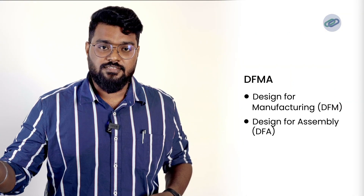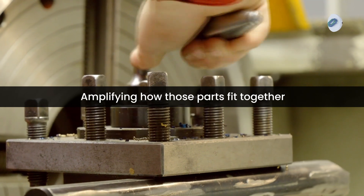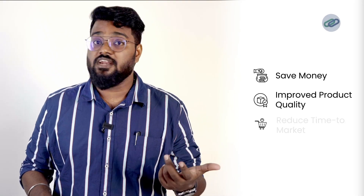Next there is Design for Assembly. DFA focuses on making the assembly process as straightforward as possible. This means reducing the number of parts and simplifying how those parts fit together. These principles help companies save money, improve product quality, and reduce time to market.